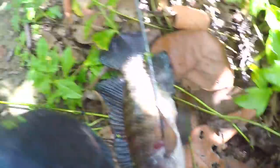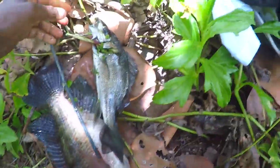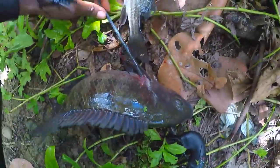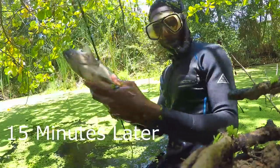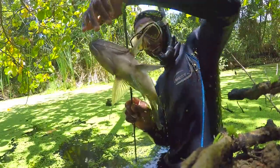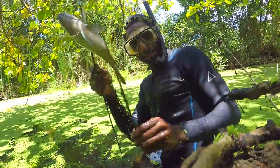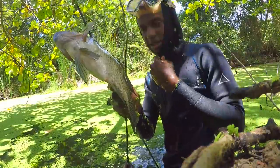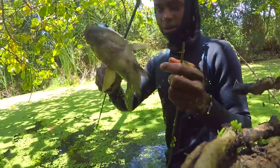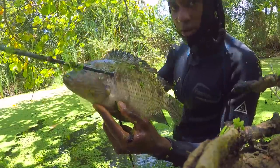Finally got one. Look at that stick. Alright, so I'm gonna go knock them out. Two big monsters. That one here weighs roughly about two and a half pounds.